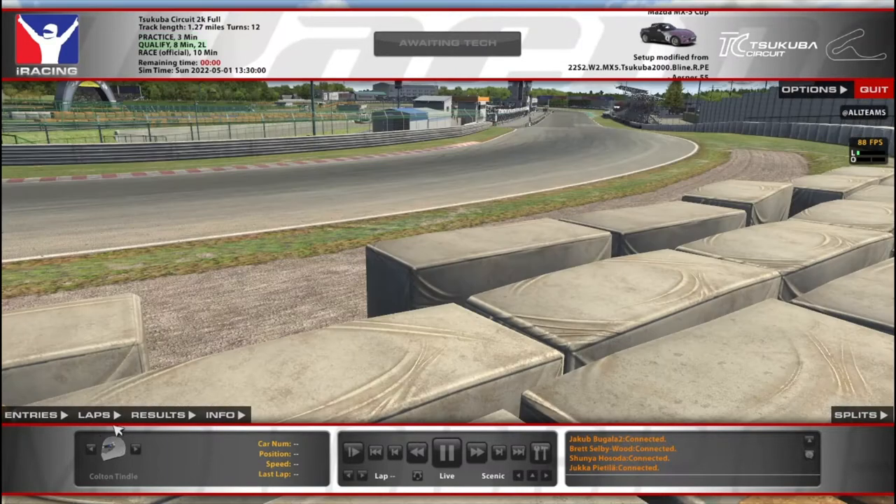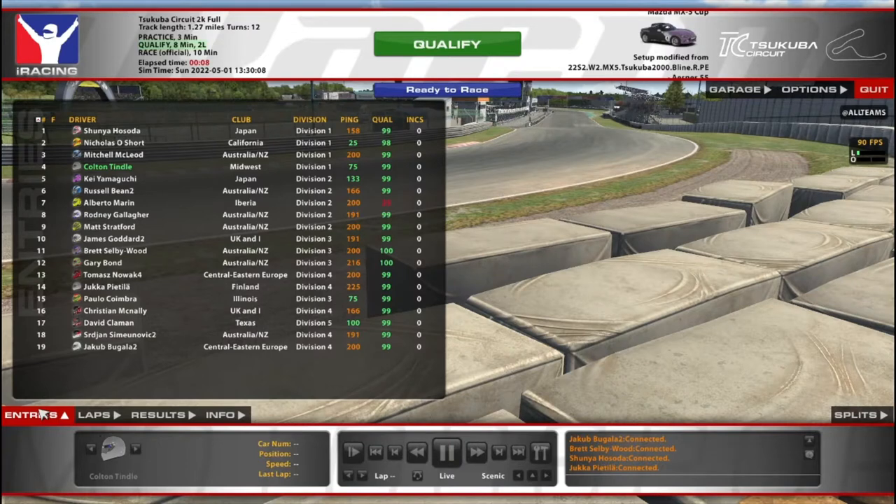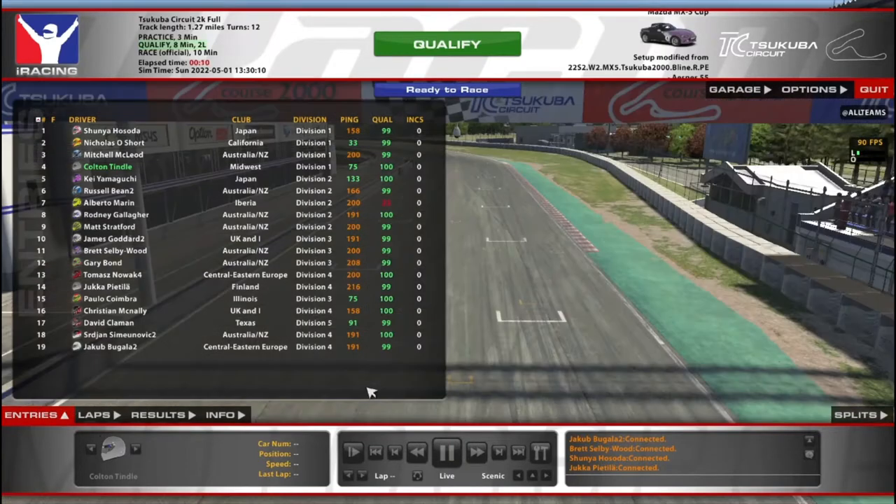Hello and welcome to some week 13 Mazda here at Tsukuba. We've got ourselves an old Majors Garage Baseline Plus setup — the free setup — and we got the number four. We got pings galore here today.